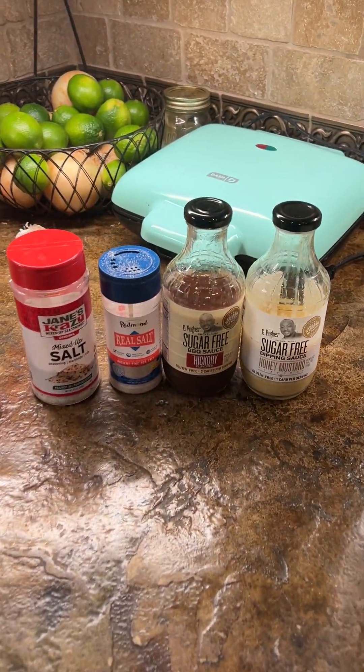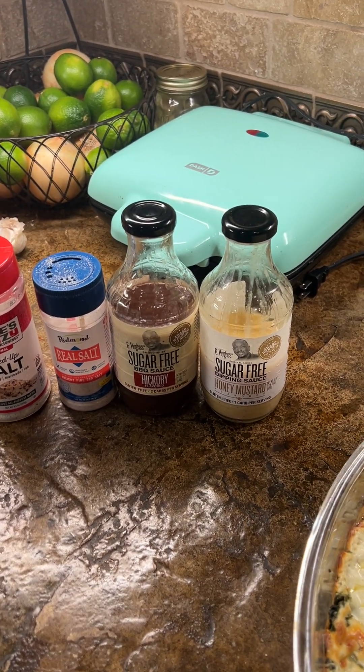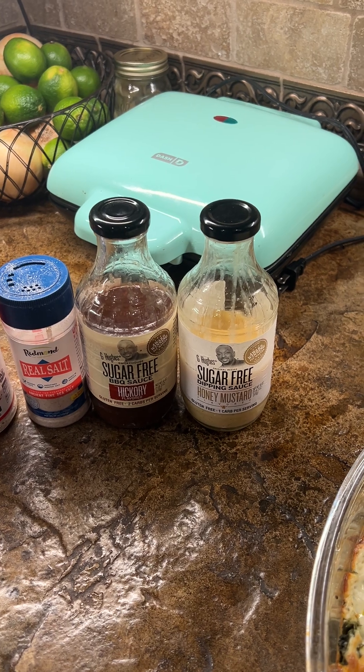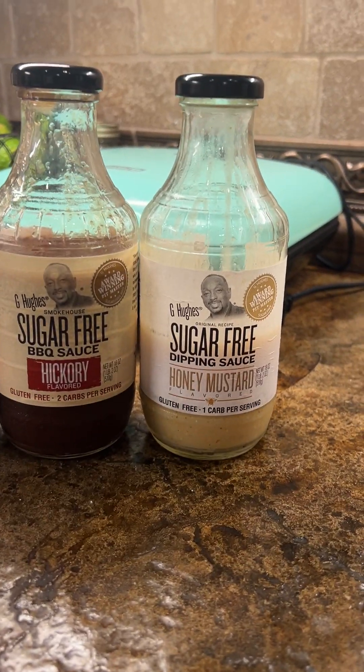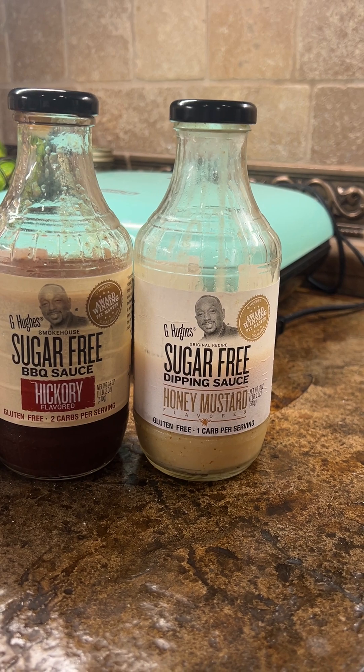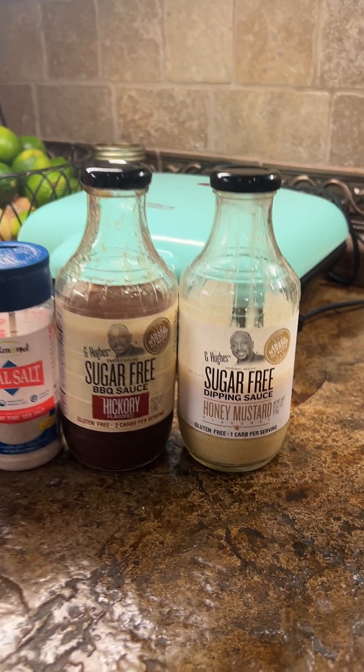We added a few options tonight. Teresa and I like Redmond salt and Jane's Crazy mixed-up salt. We also have sugar-free barbecue sauce and honey mustard dressing — great for wings — though we probably won't have those with the chicken tonight. You can find both at Walmart and most grocery stores.